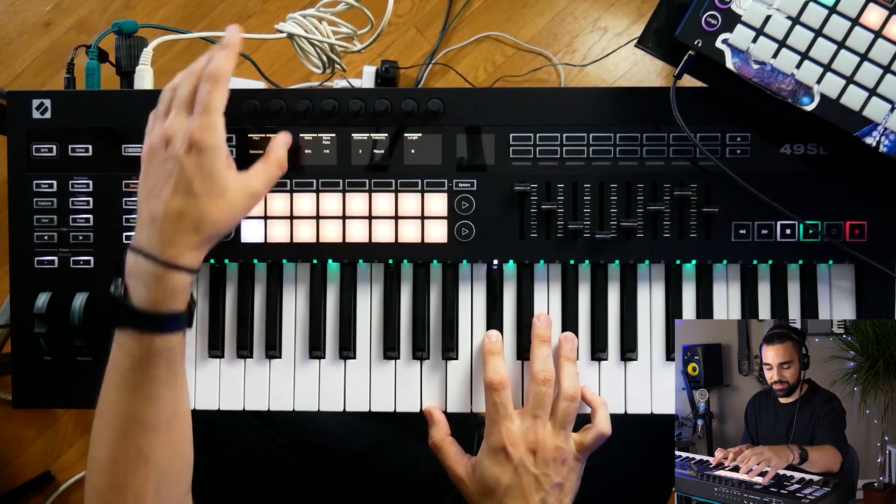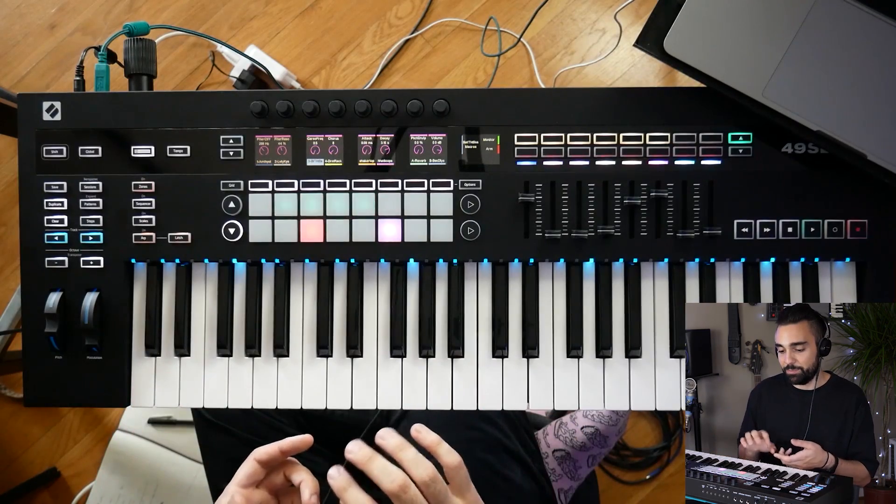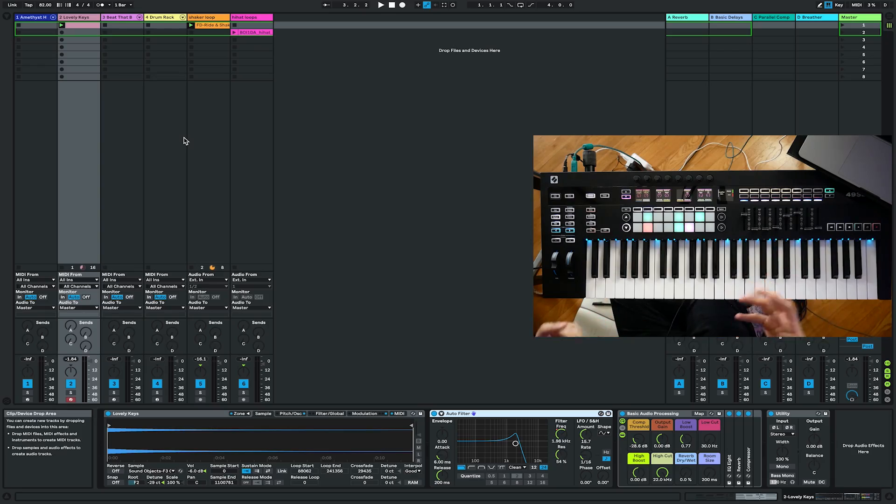After I show you all the workflow within your DAW, we're actually going to be hooking this thing up to some hardware and I'm going to show you how you can use it with your outboard here. We're going to be talking about how to use the SL Mark III when you're just starting a track, and also how to use some of the features when you're deep into making something and getting into some sound design ideas.